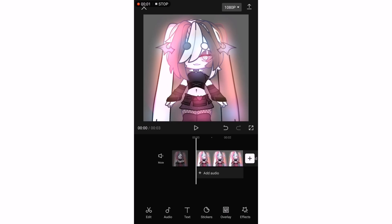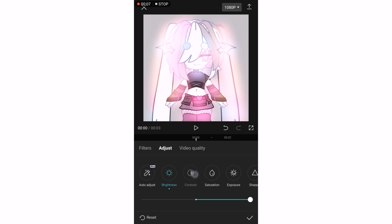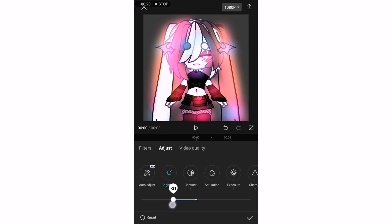Now for the actual glowing part. Insert your saved picture into CapCut, then go to Adjust. Turn the brightness, the contrast, the exposure, and sharpen all the way up. After you put the sharpness up, go to brightness, then lower it as low as you want to and you'll get that nice glowing effect.